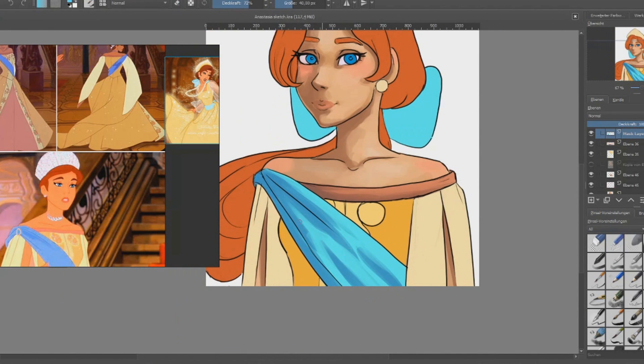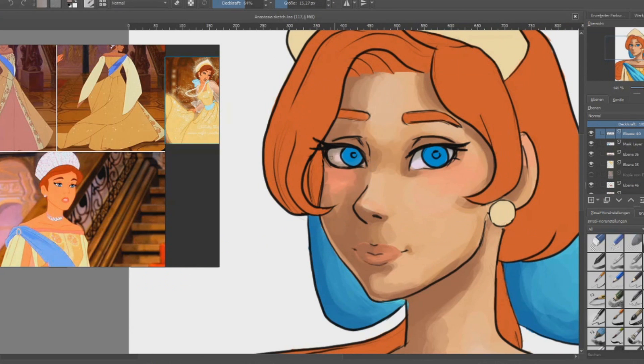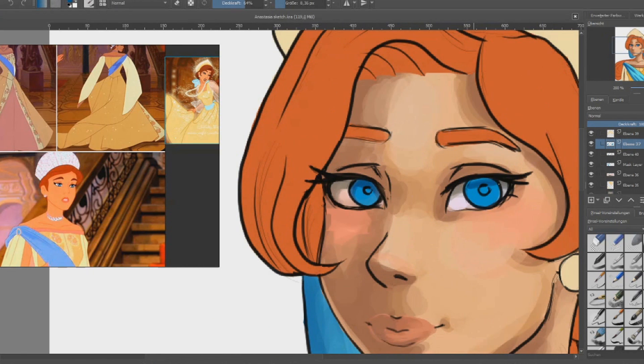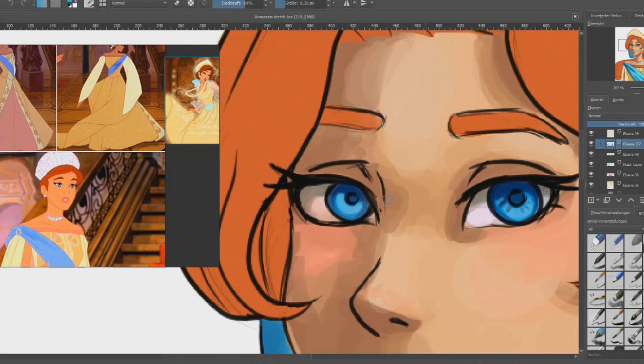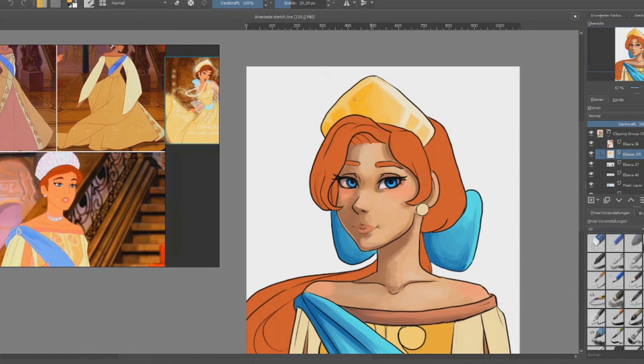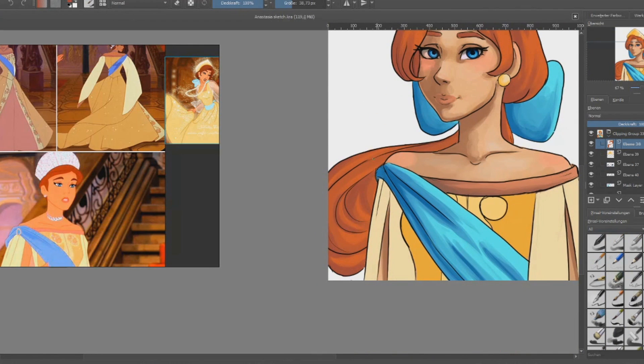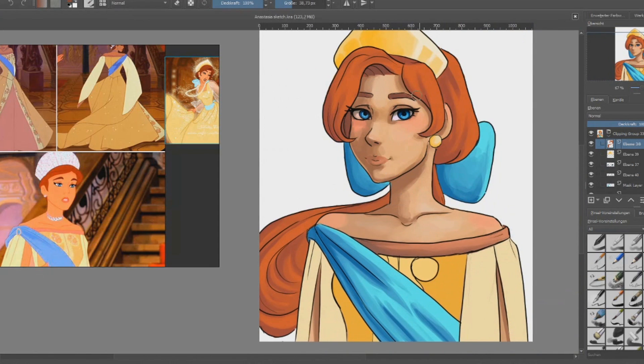I still need to practice a bit because she's such a beauty and I don't know if I did her justice. Her character is so beautiful and amazing. I had my struggles, but after a while I was just having a blast. From the two sketches through inking and coloring, this whole thing took me around three and a half hours.